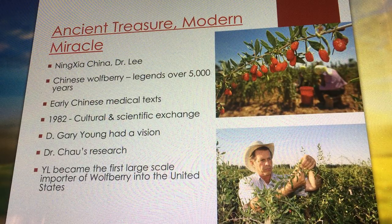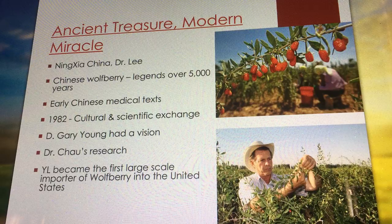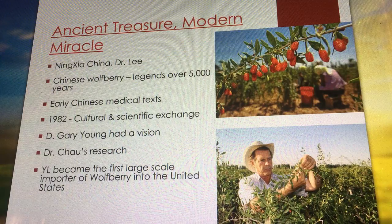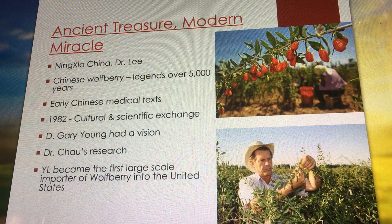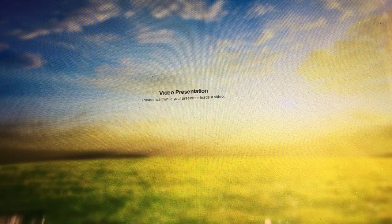I'm going to show just one to two minutes of this video to pique your interest. If you're listening to the recording, you might not be able to watch it but you should be able to hear it. If you want links to these videos, contact oilsisters@gmail.com and I'll be happy to send those.